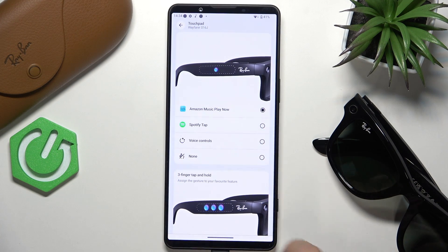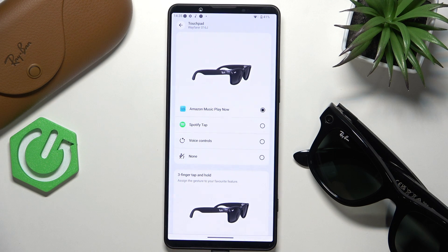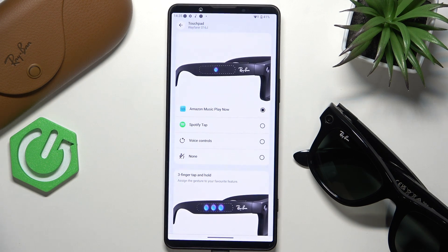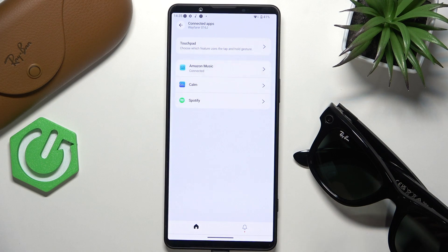You can set it to Amazon Music play. Now once you put your glasses on and tap and hold on the touchpad, it will play Amazon Music. I hope that this video was helpful — don't forget to like and subscribe, see you in the next one.